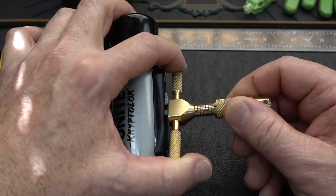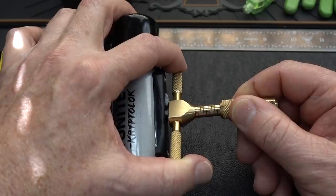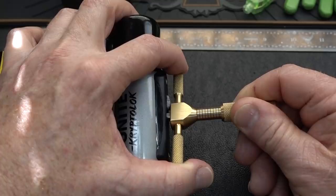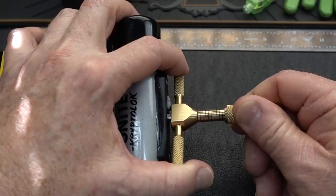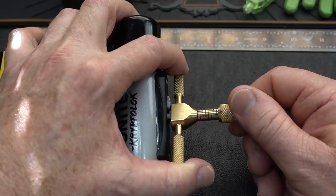There's the first bottom disc and it's free-floating. I think we got it — it's moving free. That may be the tensioning disc. Okay, that's zero-bitted, so let's try to pick the other two.